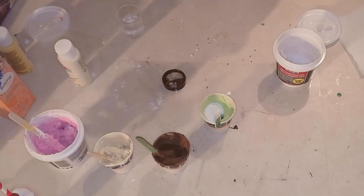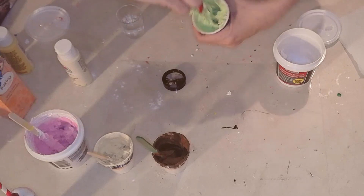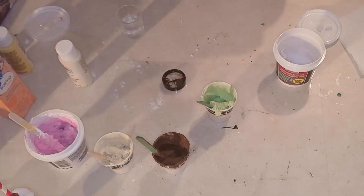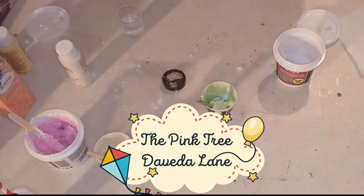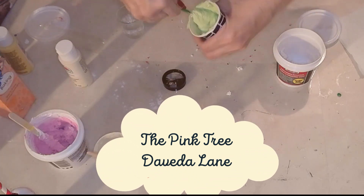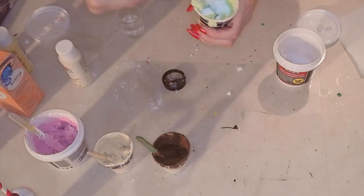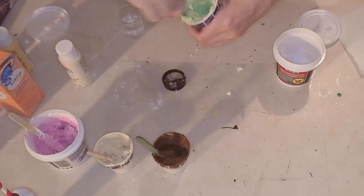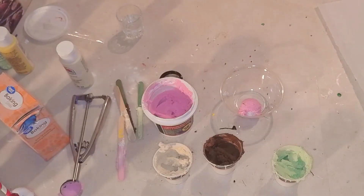Here I am adding baking soda. Why? Because that gives it that ice creamy kind of texture. I've seen other people do it, so I do it. I watched the Pink Tree and Davida Lane — they're the ones that influenced me in the way of making faux foods. So check them out: Davida Lane and of course the Pink Tree. She is great at doing faux foods.